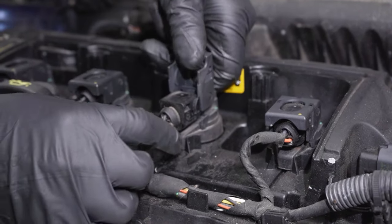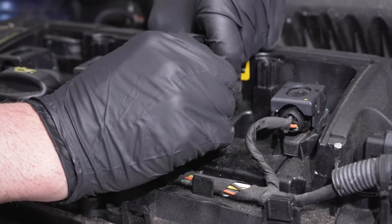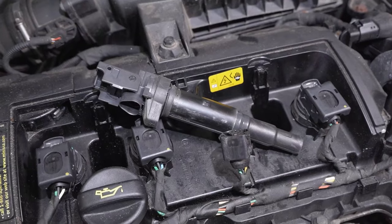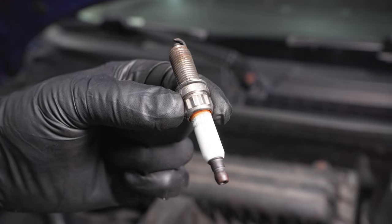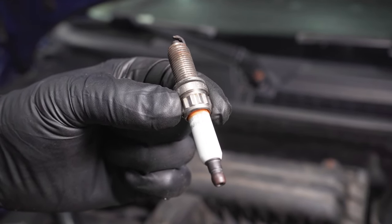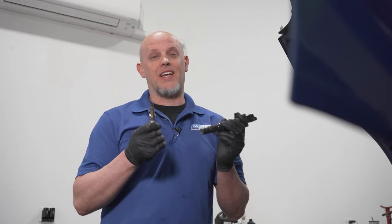These come out fairly easily. You just lift up on this and you can disconnect the connector right there. Grab the coil pack itself, just twist it back and forth a little bit and it slides right out. This is what gives the spark plug its spark. When you're replacing coils, it's always a good idea to replace the spark plugs as well. Some of the reasons why the coils fail is because the spark plugs have been neglected and the coils themselves are working harder just to get the job done.